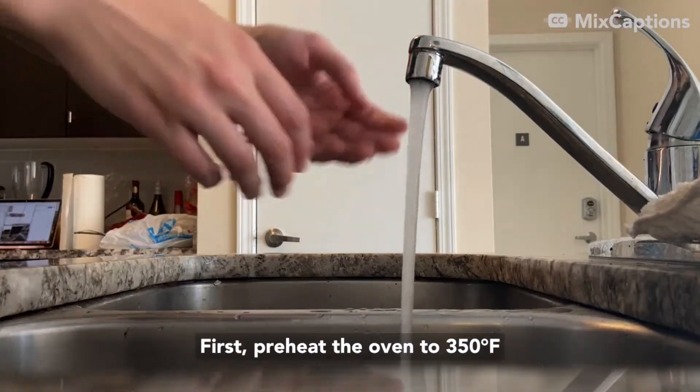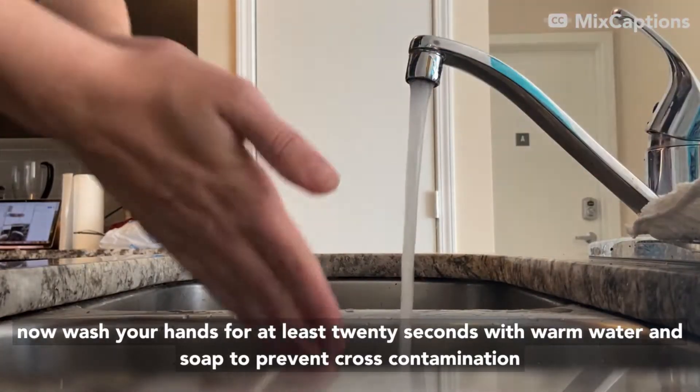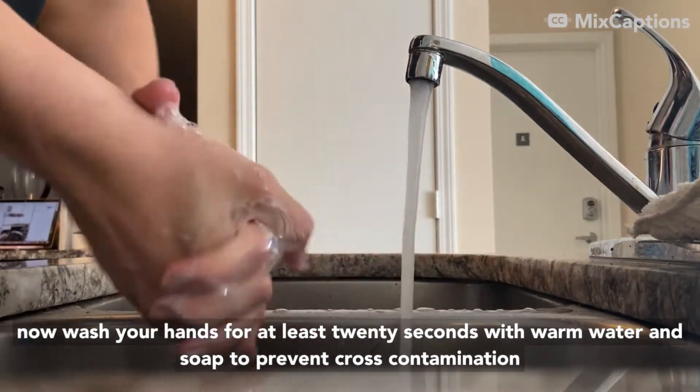First, preheat the oven to 350 degrees Fahrenheit. Now wash your hands for at least 20 seconds with warm water and soap to prevent cross-contamination.